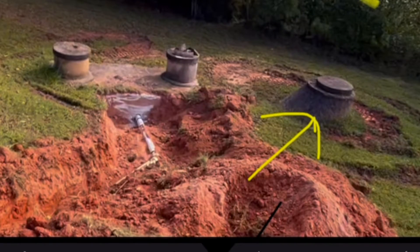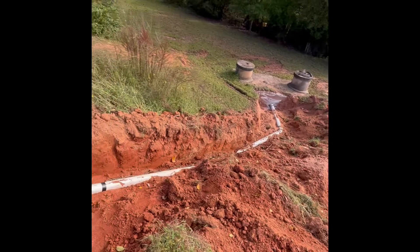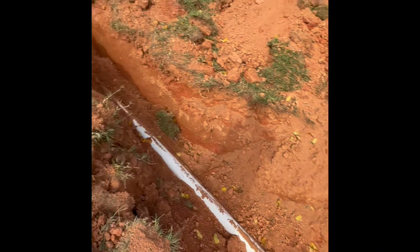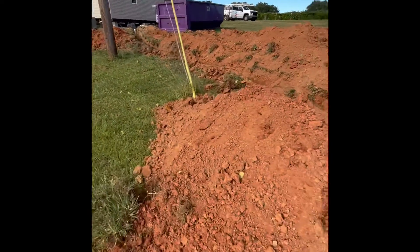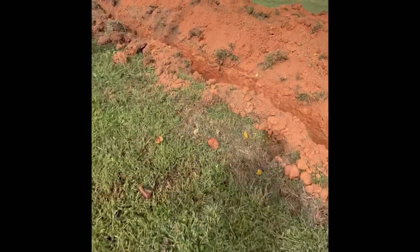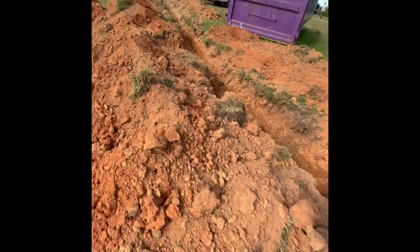You've also got to have a cleanout — which is here — every 75 feet. So it goes from the house all the way down to the existing septic system. The guys had to dig that up to find where to plug it in. They've got it plugged in and they've put a tracer wire on it — a metal wire — so if you need to find the pipe after the ditch is covered, you can use a metal detector. Everything is trenched, the pipe is laid and glued, and it's ready for inspection.